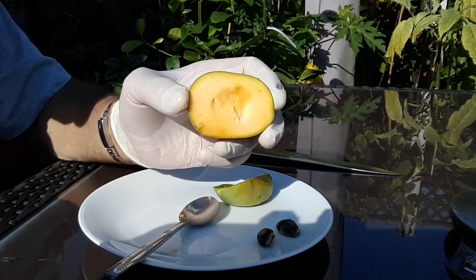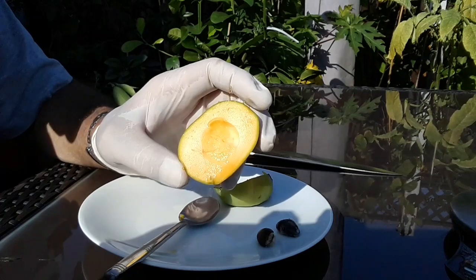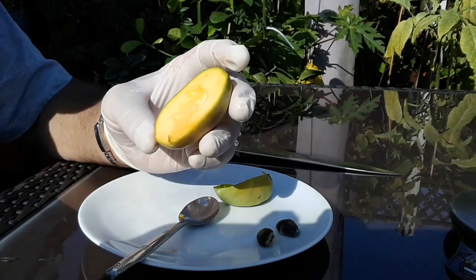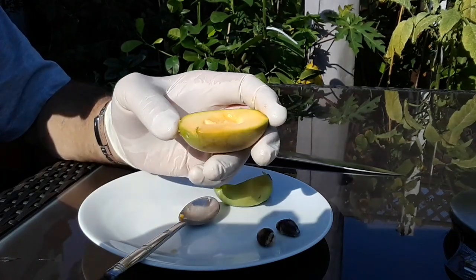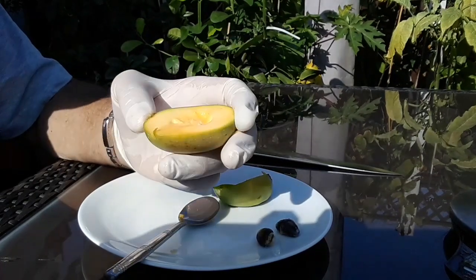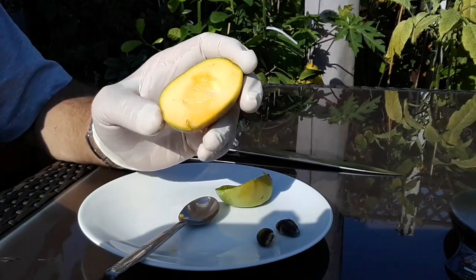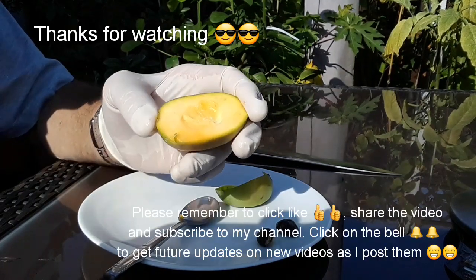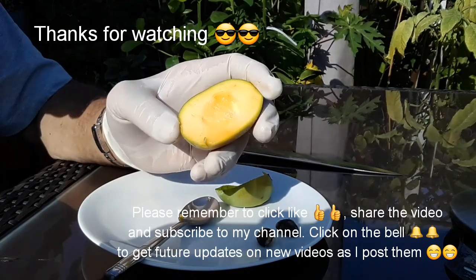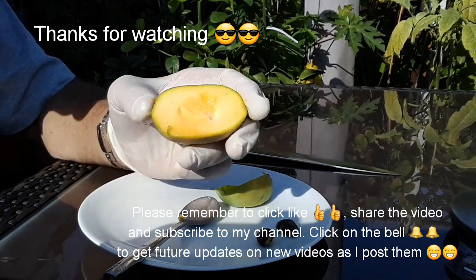Very exciting! I much appreciate anybody who's stopped to watch the video. Please do give me a thumbs up and share with anyone you think might be interested who's also trying to grow these in the UK. Please do subscribe to my channel, and if you hit the bell you'll be notified of new videos, which will include updates on my pawpaw plants. Have a wonderful rest of the Sunday everybody — Brett out for now.